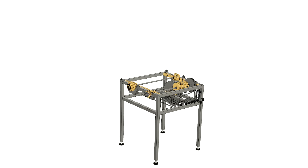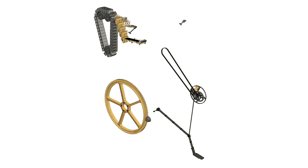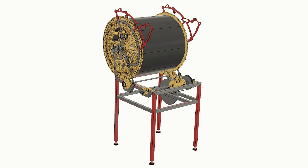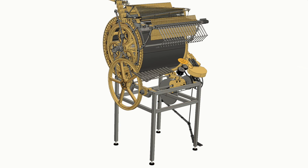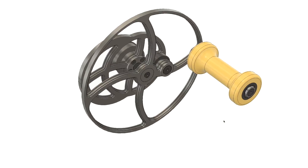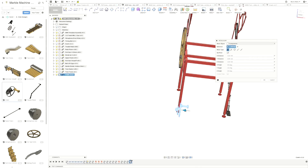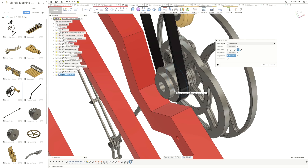I've divided the Marble Machine X into five sub-assemblies: the base, the mid, the top, the instruments, and the sides. I created an overall template for the whole Marble Machine, and then created each sub-assembly at its correct position relative to the origin point — this is key. When I design a small part I can save it and import it into a sub-assembly, move it into place there since there aren't many components, and it ends up at the correct position in space.